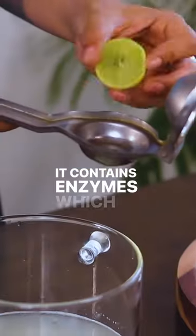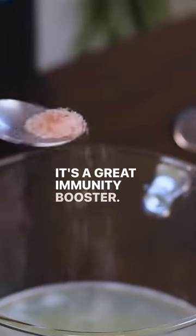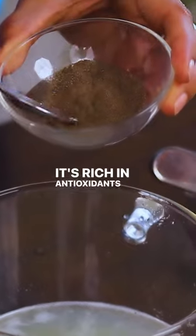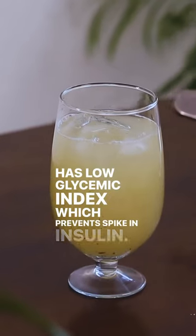It contains enzymes which help regulate bowel movement and improve digestive health. It's a great immunity booster, rich in antioxidants and vitamins which can help improve the health of your skin. Ash gourd juice can also help regulate blood pressure, and it has a low glycemic index which prevents spikes in insulin.